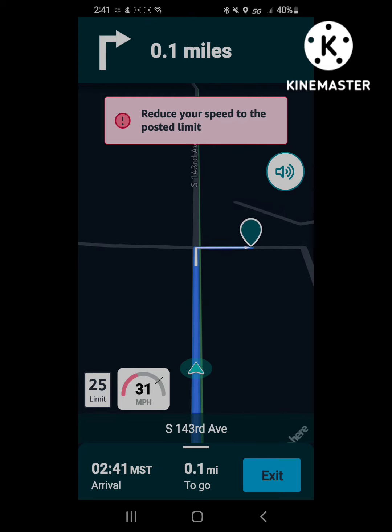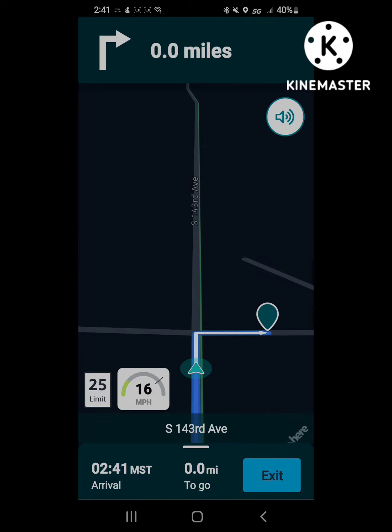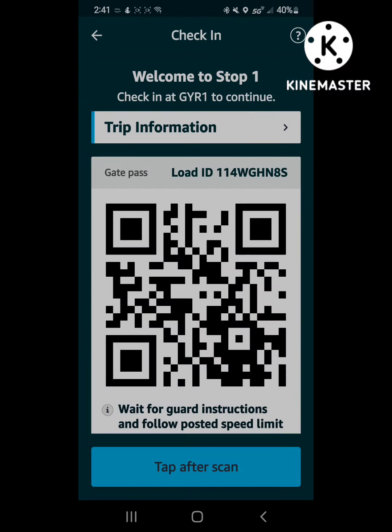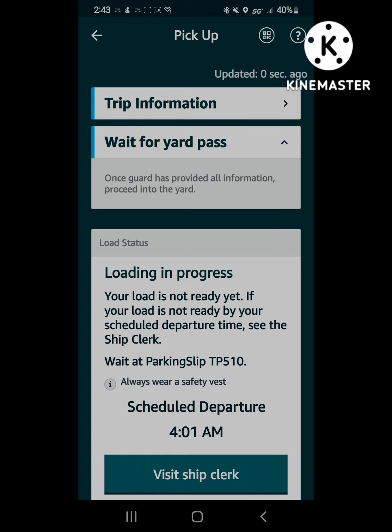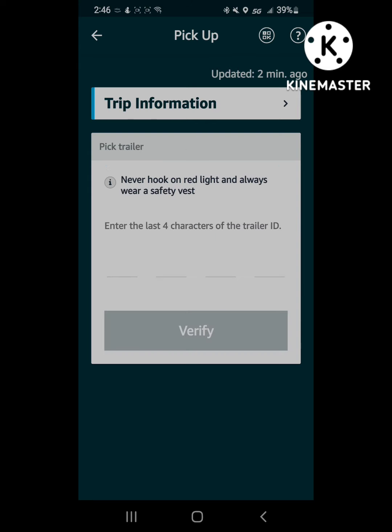We're going to be arriving at the Goodyear facility. Once we arrive, it'll auto-detect the arrival and the screen will change to the login screen showing that you've arrived. Once again, the last four of that load ID. Every single time you arrive at a facility and tap after scan, it gives you those yard rules. My load wasn't ready when I first got there, but as soon as it was ready it tells you where the trailer's located — parking slip 7-1-1.